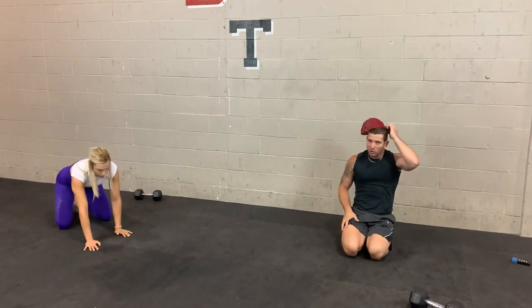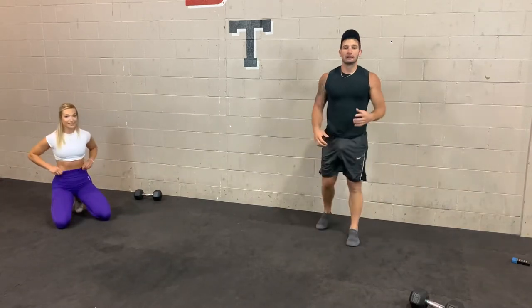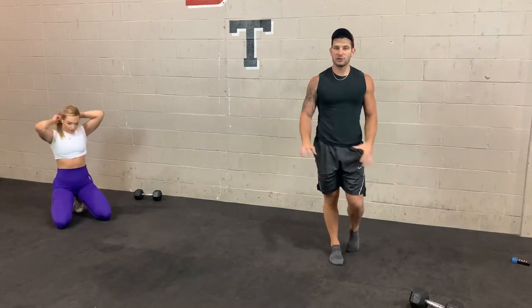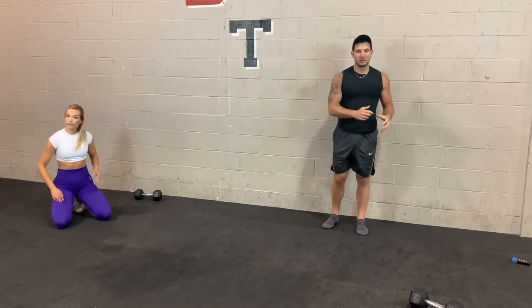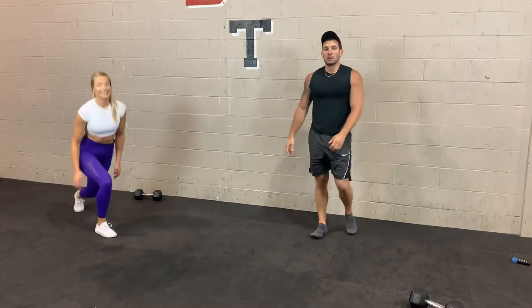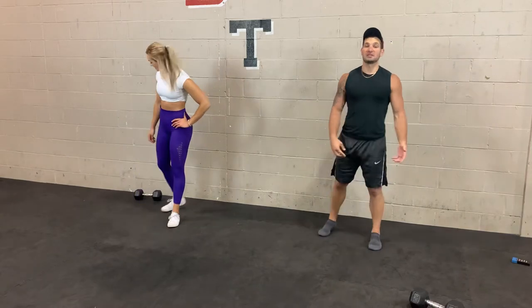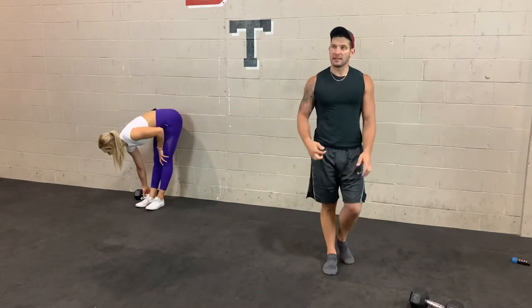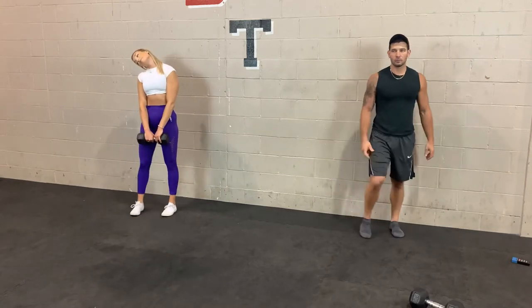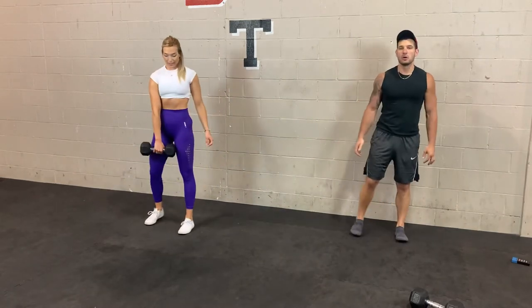We're going to take 45 seconds and move on to the second group. Here we'll start with the dumbbell snatch — both sides. Then lunges, alternating forward or reverse, holding the weight anywhere you like. Russian twist, with or without weight. And then scissor jacks. Remember the dumbbell snatch is explosive — you want to generate speed and power. It might even seem easier because you're using more muscles. 10 seconds and let's begin.